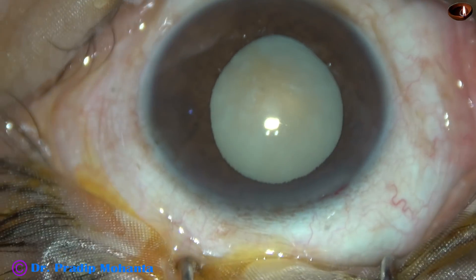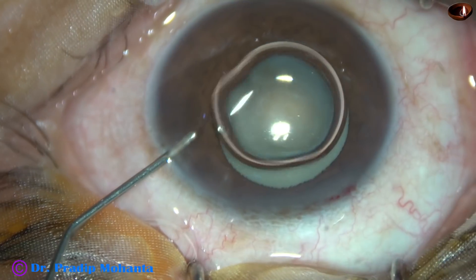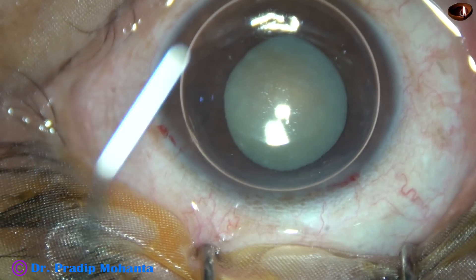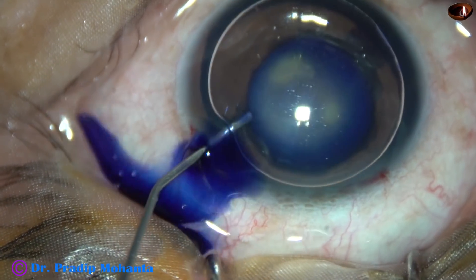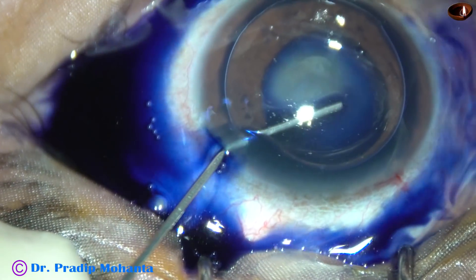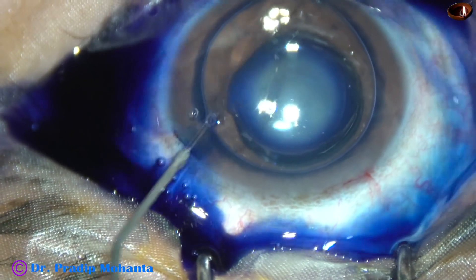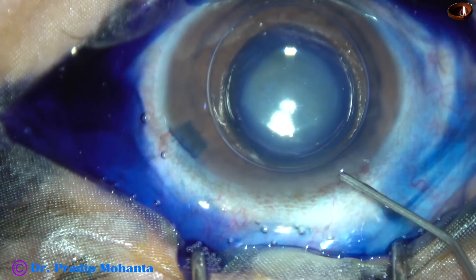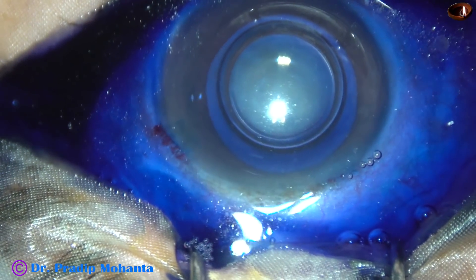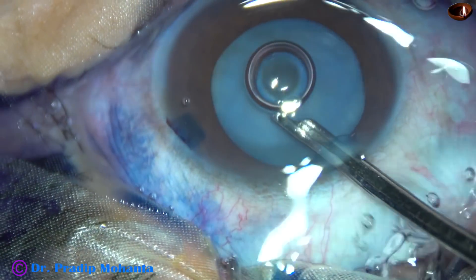By this time, the main incision has been made and a side port has been made on the left side of the main incision. Now, I am going to stain the anterior capsule of this cataract with trypan blue dye. Here goes the dye. And now, I am going to apply a bit of adrenalin — preservative-free epinephrine — to see if the pupil dilates a little more. Here goes the adrenalin. And see what happens — the pupil dilated very well with the adrenalin.